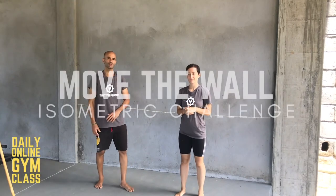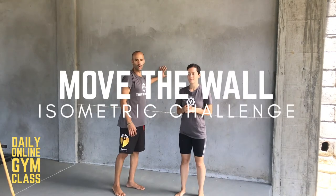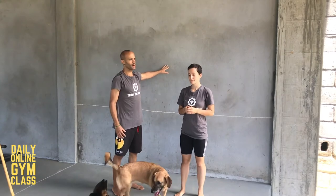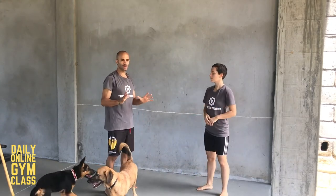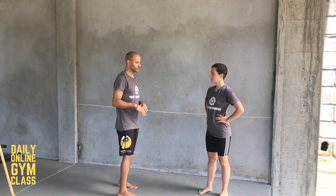Welcome back. Today's isometric challenge is going to require that you have something stable that's not going to move — a wall, a kitchen counter, or a beam of some kind. You're going to put all your force into something that's not going to move, so it's an isometric challenge.